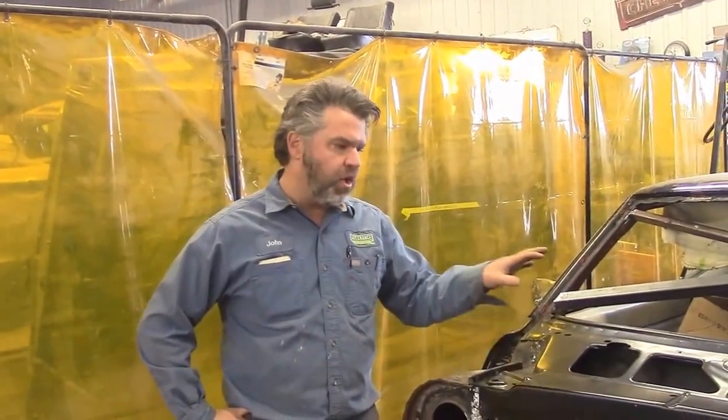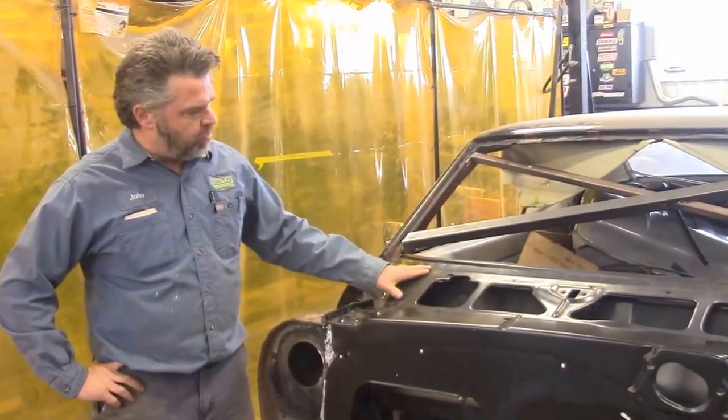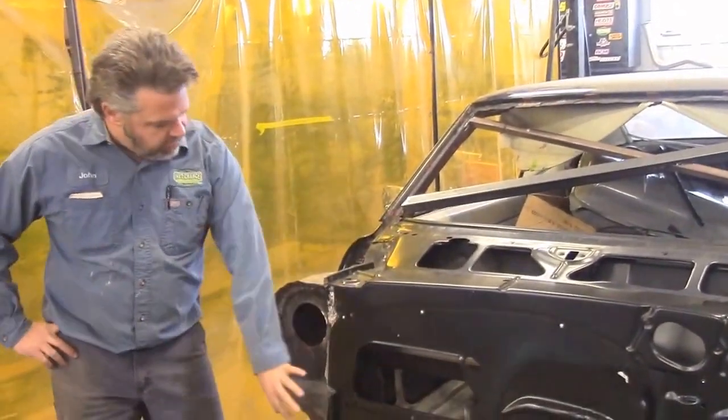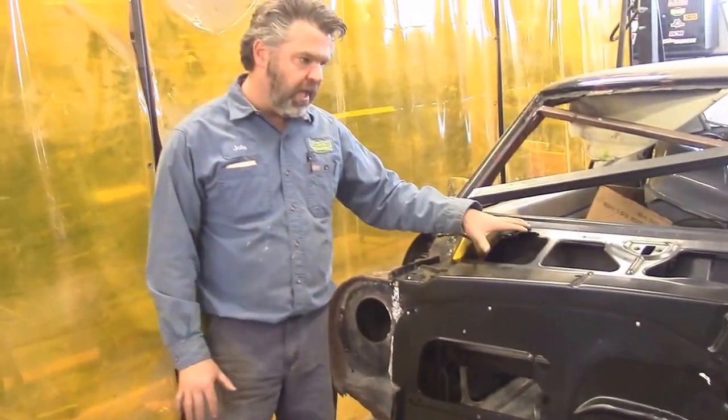Hi folks, it's John Eisen from LastChanceAutoRestore.com. I'd like to share with you an update on the 1968 Pontiac Firebird that we've been working on. In our previous video, we had everything braced at the front cowl. We had the old rusty cowl off and the old firewall off, and we showed you the new panels on the floor.